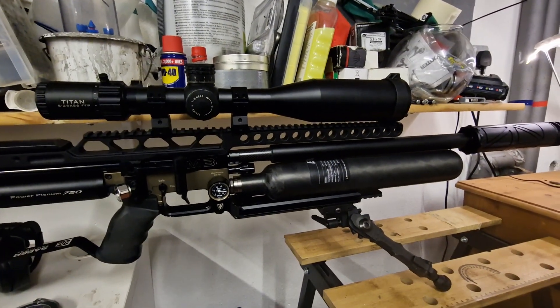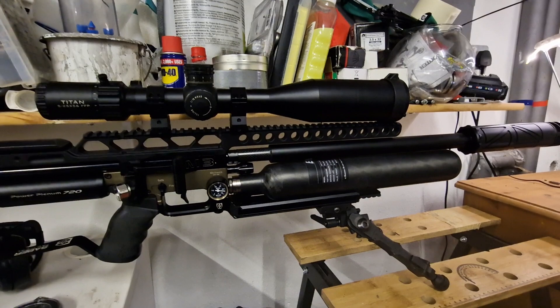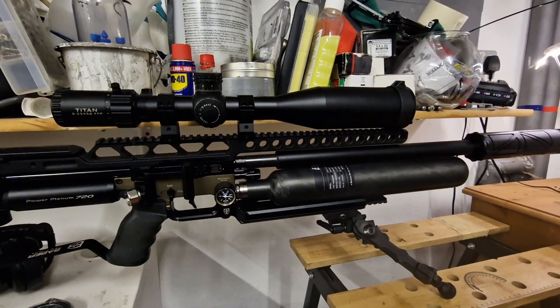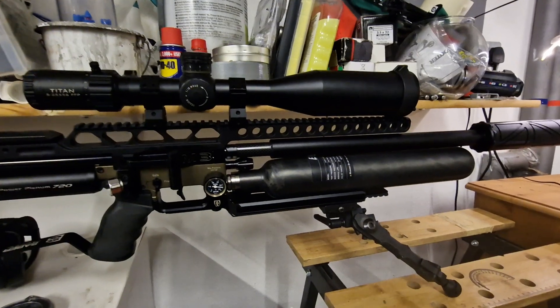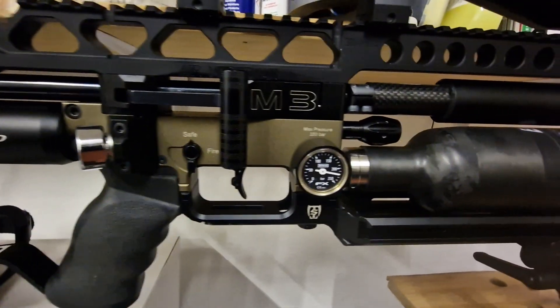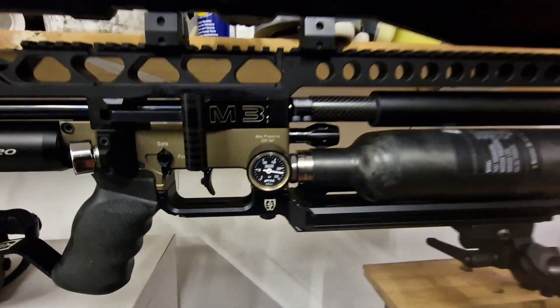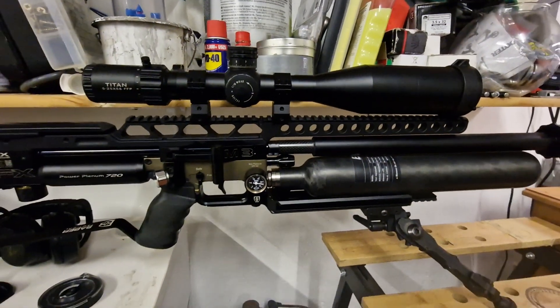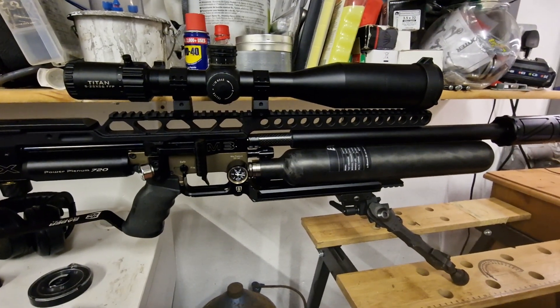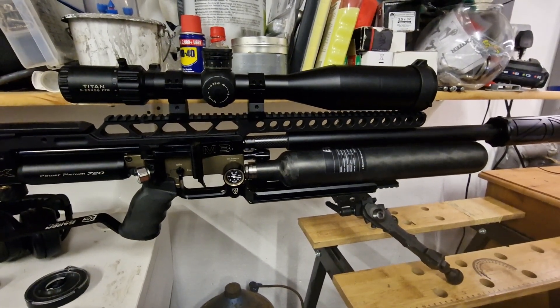With this 700cc bottle I'm getting three magazines worth at 960fps — so a whole magazine extra. These bottles are 300 bar, but I'm only filling to 250 bar at the moment until I get a new gauge. I don't know what I'll get filling up to 300 bar, maybe another half a mag or so, but you're getting a whole mag extra.